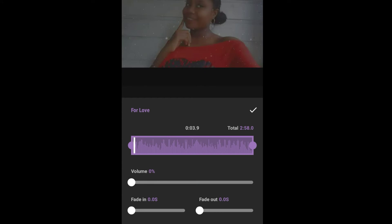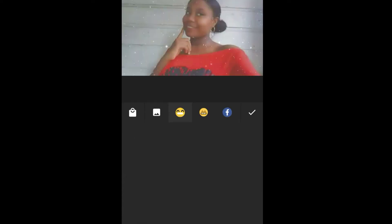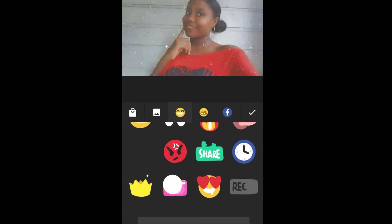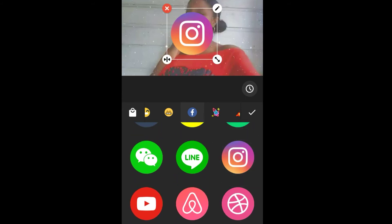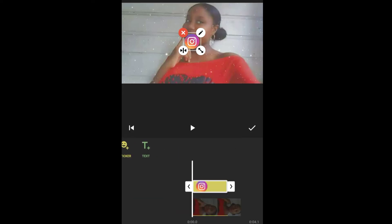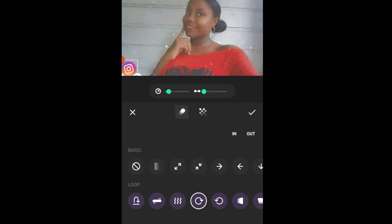I'm just going to turn it right down for now. After you do that, I will be going to Stickers. You can basically add your emoji in any section of your video. You can also add your social media icon — I will be adding Instagram. You can also let your icon move in any direction you would like it to move.